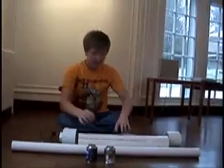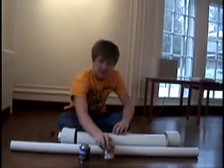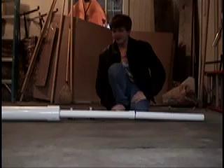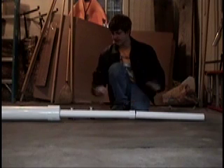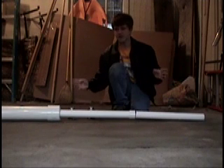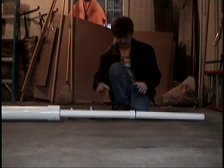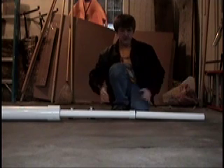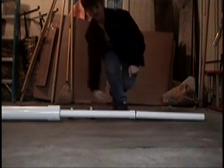Finally, you need some PVC primer and PVC cement to glue everything together. Now that you have all your pieces, go outside or in a well-ventilated area — I'm in my garage. Lay out the potato cannon fully constructed without the primer or cement on it.